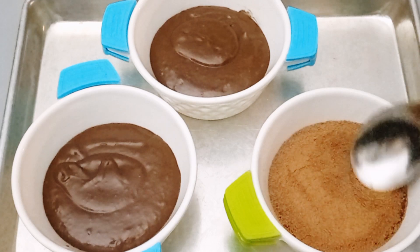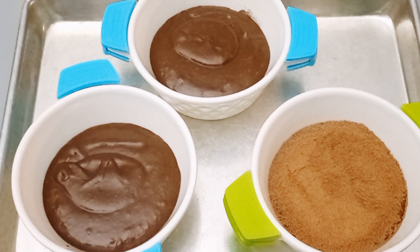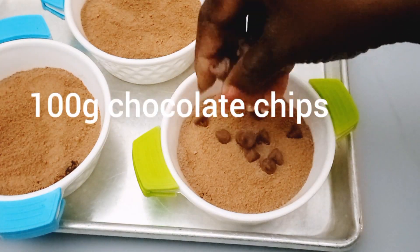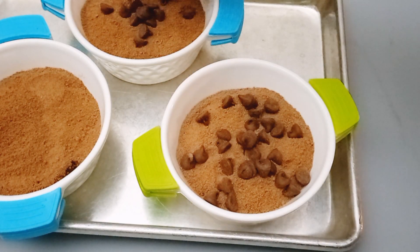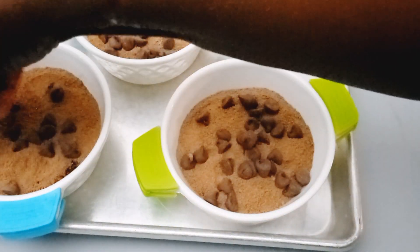First, take that sugar and cocoa powder mixture we made earlier. If you're using one pan you'll pour all of it on top, and then I come to the top with some chocolate chips.